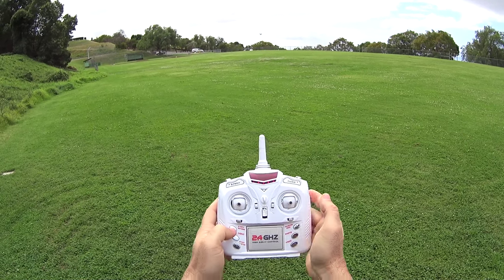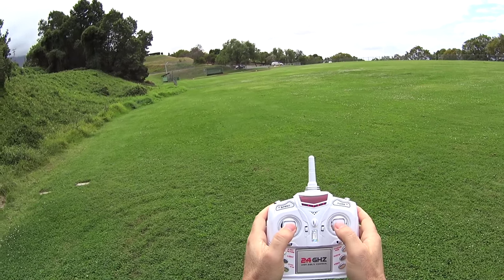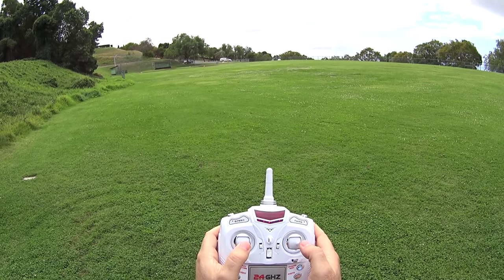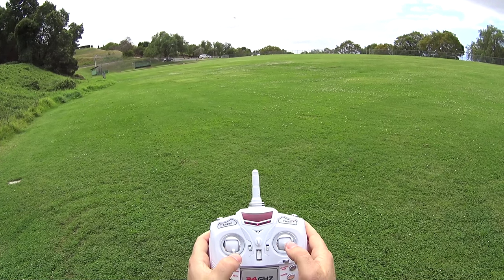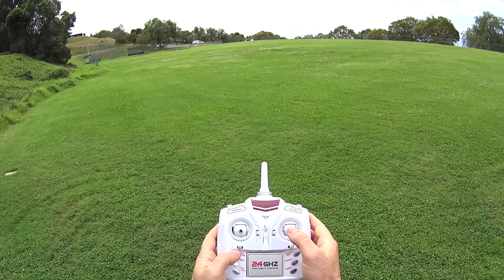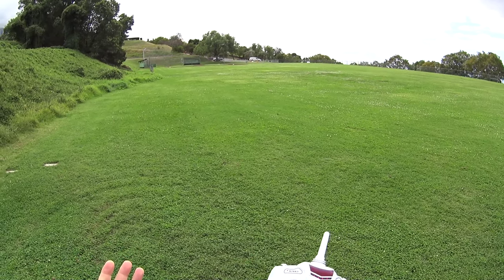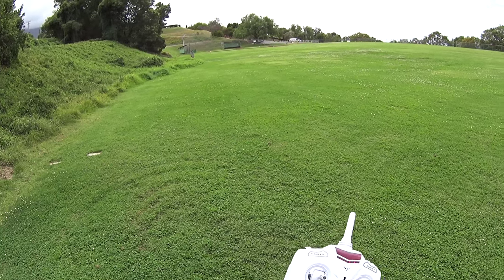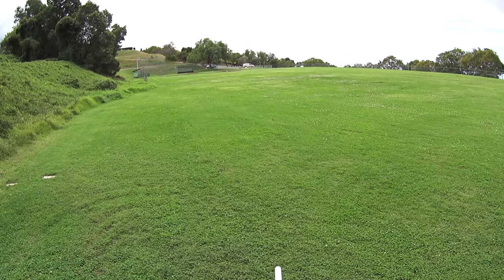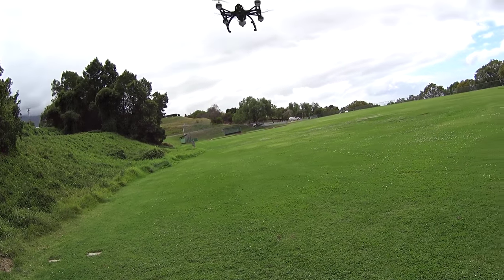Staying in headless mode and then doing return to home by pressing this key. Unfortunately the return to home is way off in that direction, so getting out of headless mode. Dropping it down a bit and doing a return to home — about 75 feet away — hitting this one-key return. You'll hear beeping, but the compass is very skewed; it's going off in that direction, nowhere near me. It got skewed somehow on its original launch location.